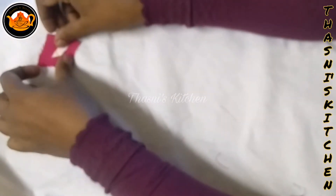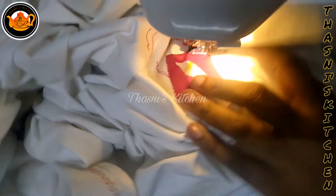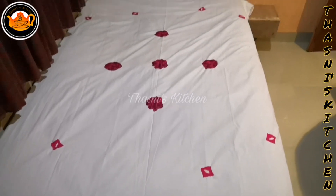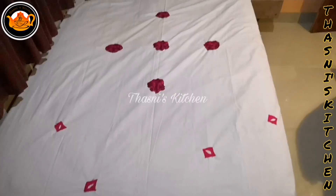I will cut it and stick it in. It is a good way of finishing it out. It is nice to have a laying bed sheet. If you like this video, don't forget to like this video. Thank you.